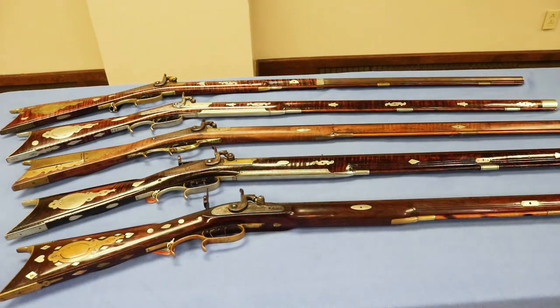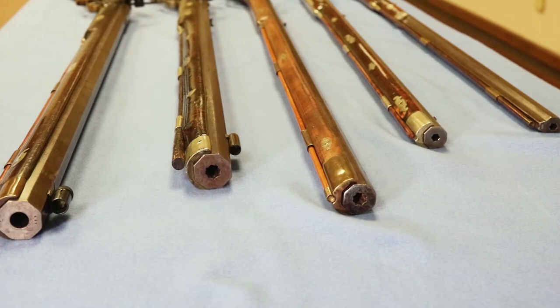He made quite a few rifles. We see them in town and at the gun show which we hold here. He was a very prolific maker, and quite a good maker considering the late period in which he worked.